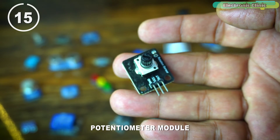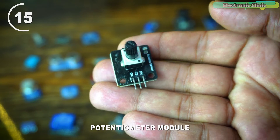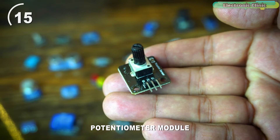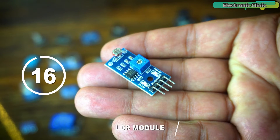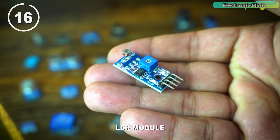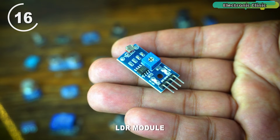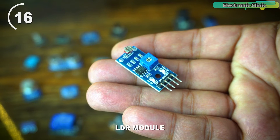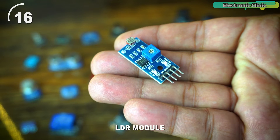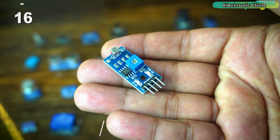This is a potentiometer module. You can use it with Arduino analog pins to control LED brightness or motor speed, or simply use it as an analog sensor for testing your code. This sensor kit also has an LDR module — LDR stands for light-dependent resistor. Using this sensor, you can make a day and night detection system to automatically control outdoor lights, or combine the LDR module with a laser to make a security system.